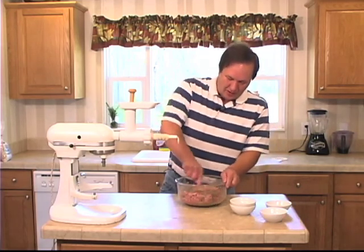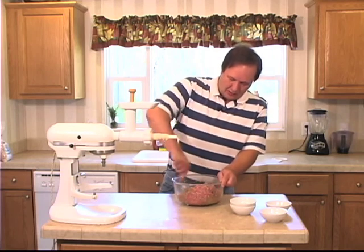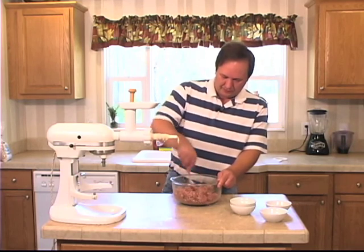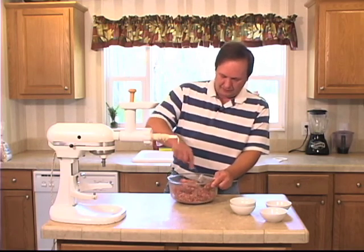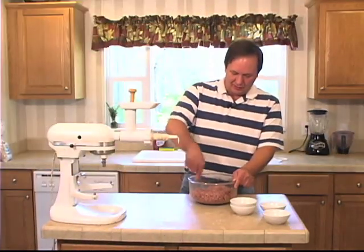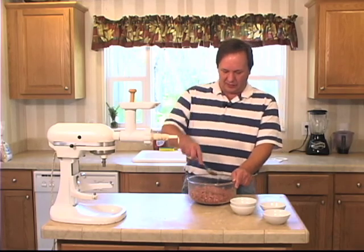Give that a good mix. Make sure it's nice and combined. It's good and combined. It needs to sit in the refrigerator for 30 minutes and let the flavors meld together.